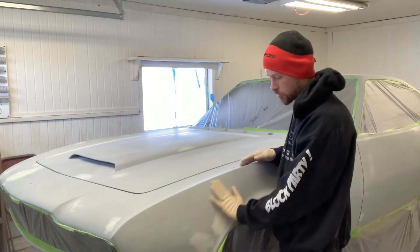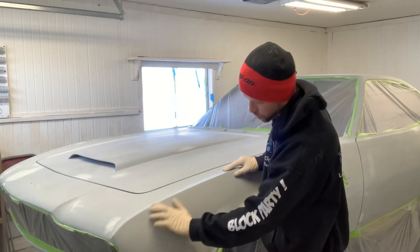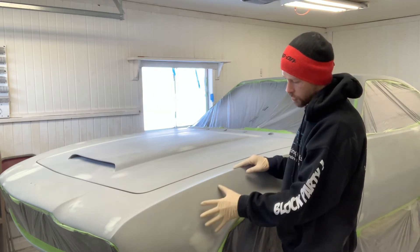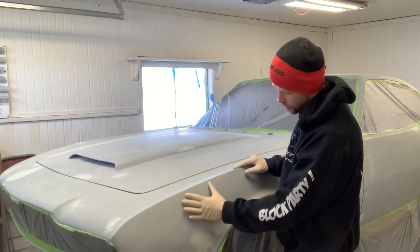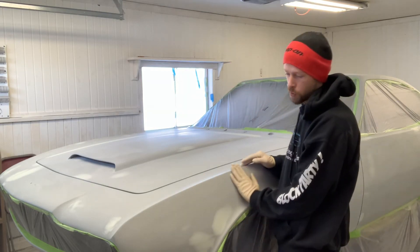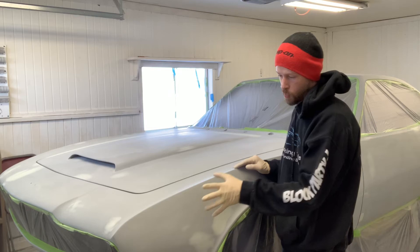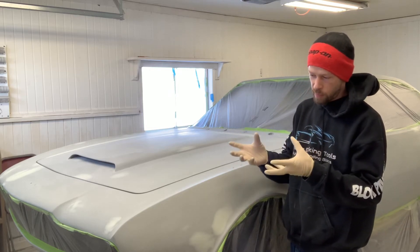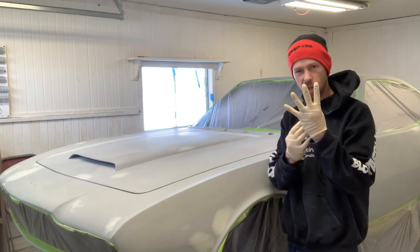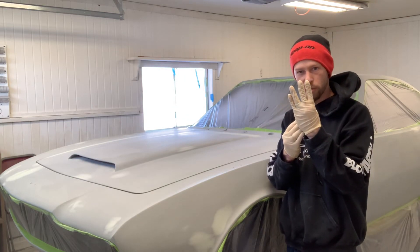So when I sanded this, you can still see that there are sand scratches in it for mechanical adhesion. I sanded this out at 240, so we've got a 240 scratch in there. As that activator's self-healing property works, it will actually take a 240 sand scratch and close it up even more.